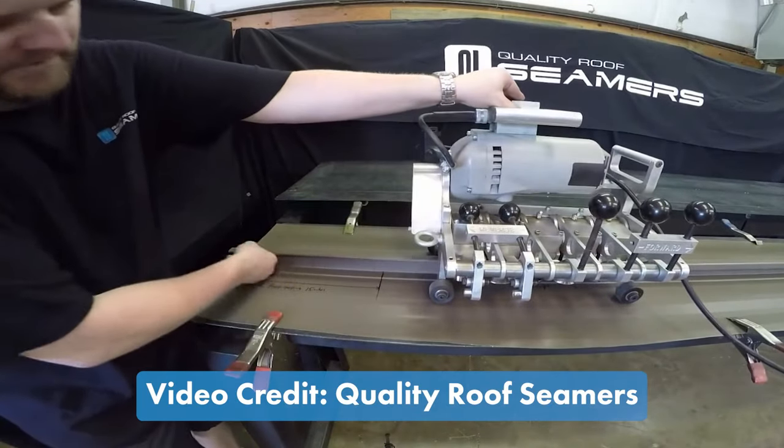We have videos online that can aid in that too for people not accustomed to it. Different people learn different ways — some people can read and be good, but some people need to visually see it. The fact that they have videos is a great tool, and with technology you can look it up right at the job site.